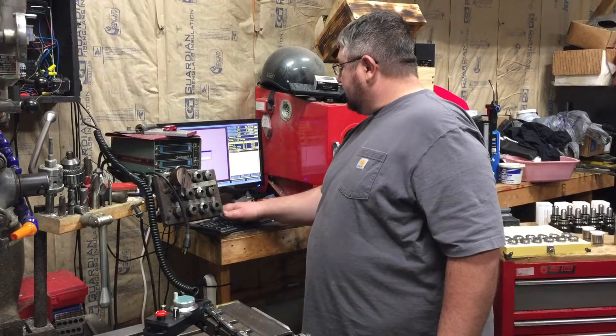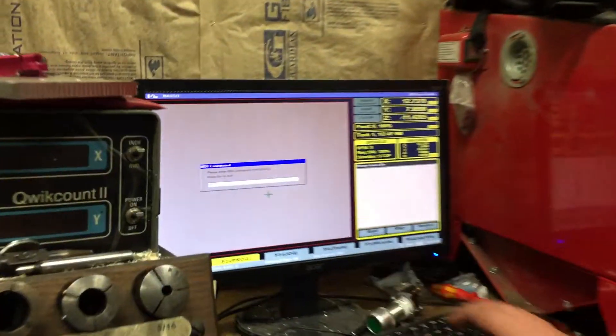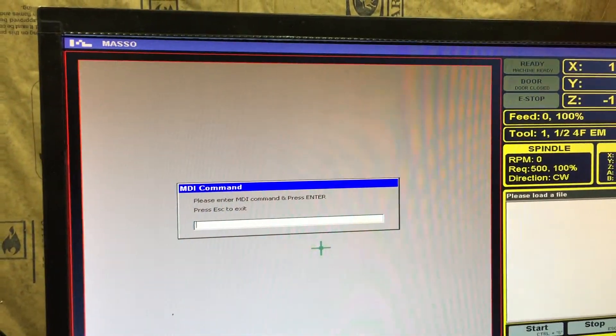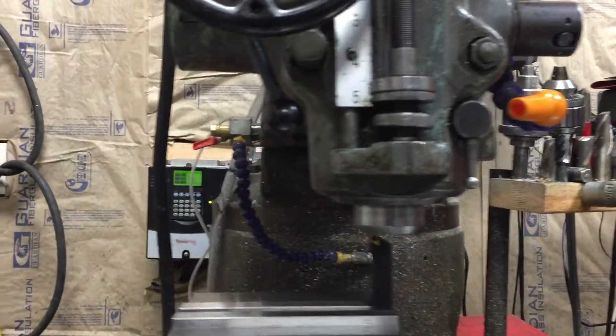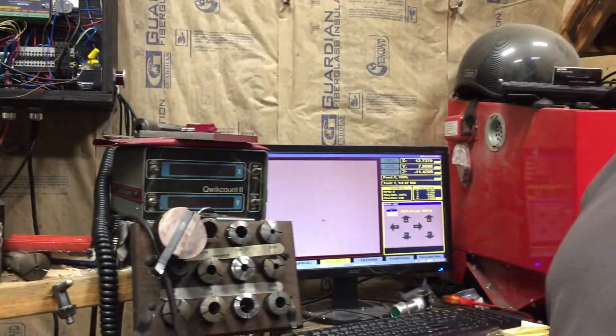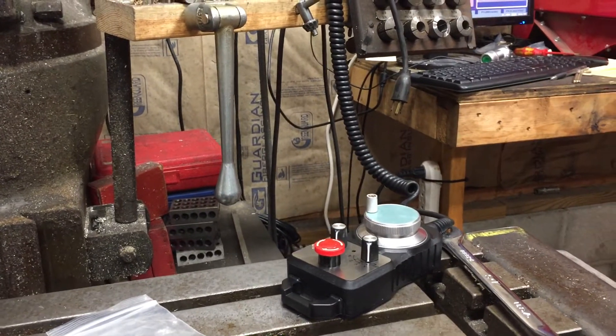We're going to start the spindle and run it around 500 RPM. That's an M3 command over here on the screen - we're already at 500 RPM. Now we've got the spindle running, we'll go back to the jog screen. Now that we're on the jog screen, we're set up with the hand wheel and the MPG is working with that new update.